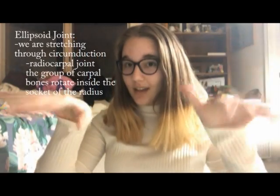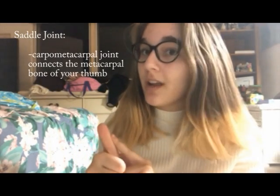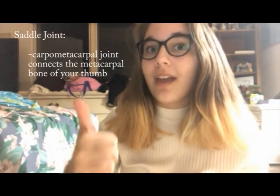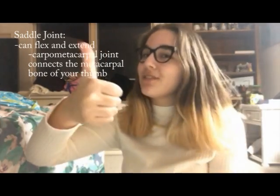So it kind of looks like this. You can hear your wrists crack, and it's super good to do this. Now moving along the wrist, we get to a joint known as the carpal-metacarpal joint of the thumb, which connects the metacarpal bone of your thumb. This joint allows us to flex and extend, stretching to look like this, and also allowing us to give a thumbs up to people.